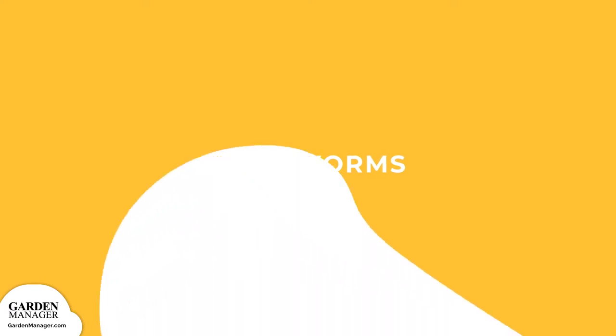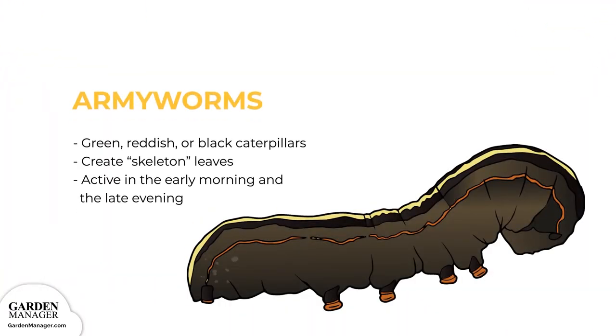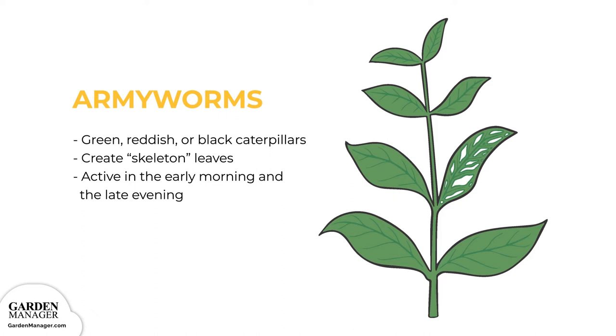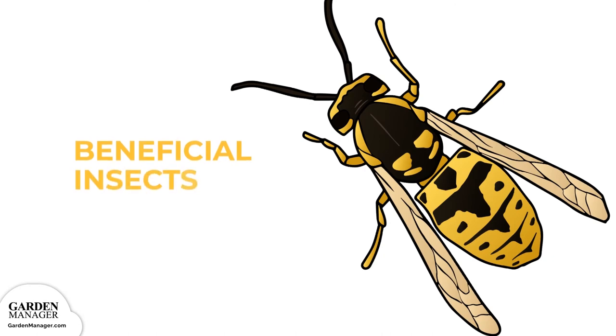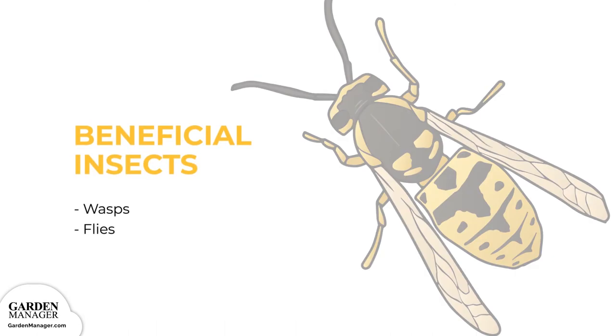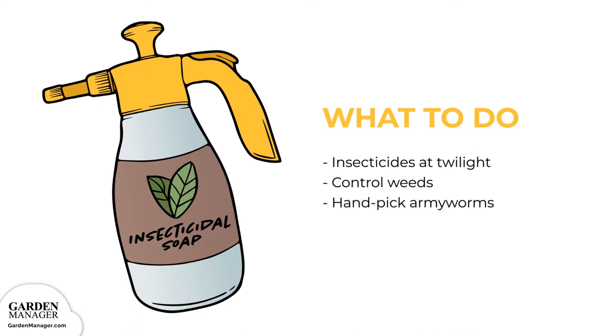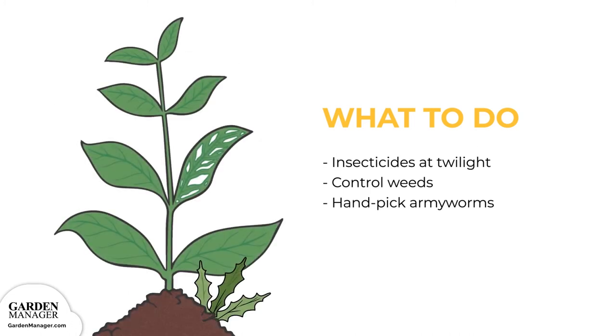Army Worms: army worms are green, reddish, or black caterpillars that heavily feed on the leaves of plants, turning them into skeleton leaves filled with irregular or circular-shaped holes. These pests are most active in the early morning and late evening, which are the best times to check for damage. You can use natural enemies like wasps and flies to keep army worms in check. If using insecticides, apply them in the twilight hours when they'll be most effective. Control weeds as they serve as cover for army worms, and you can simply hand pick any army worms off the plants.